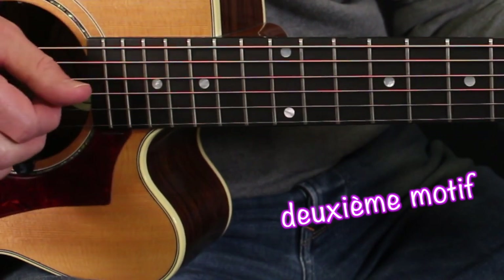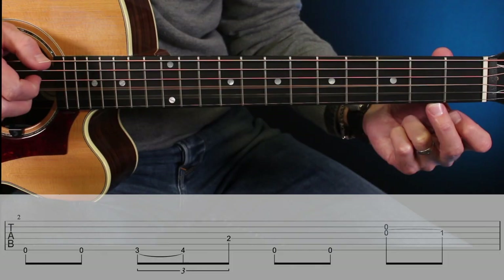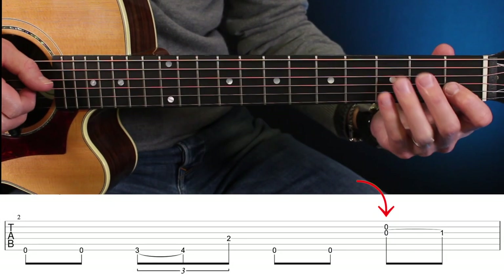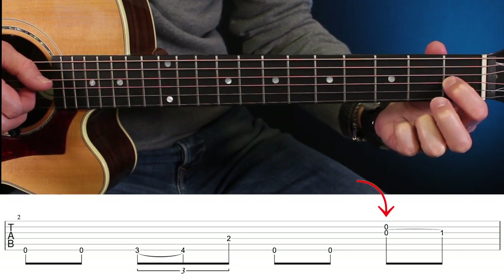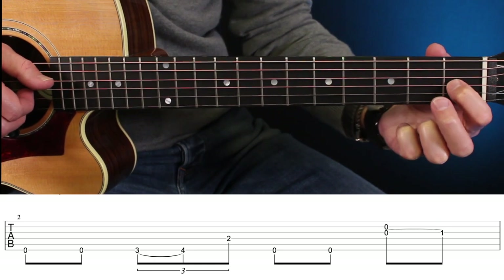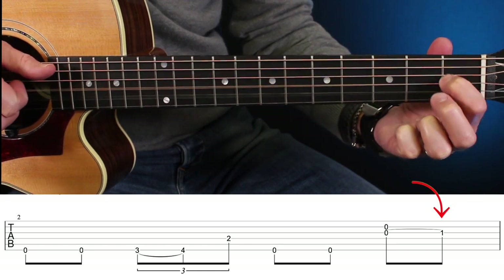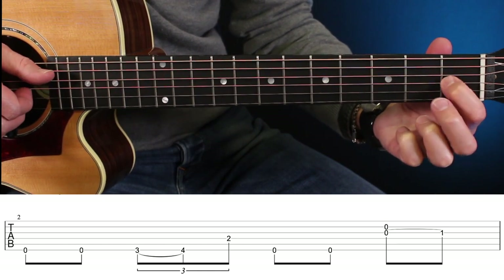Je vais accrocher avec ces deux doigts les cordes de si et de sol, donc la deuxième et la quatrième. Et je vais faire un hammer-on sur la première case. Corde de sol, première case, hammer-on. Frappez bien derrière la barrette, derrière la frette.